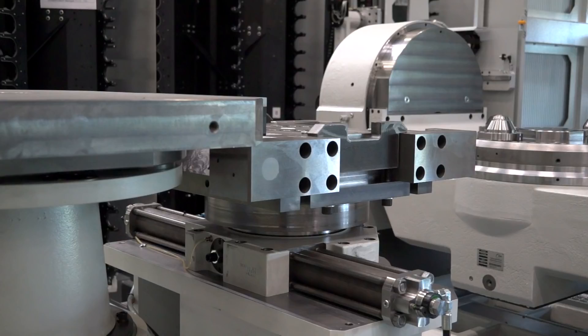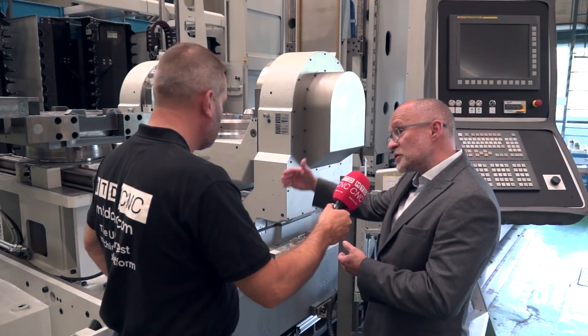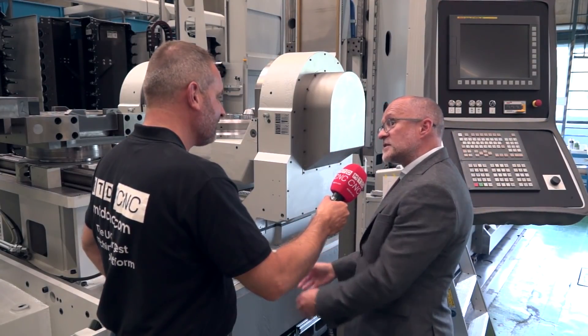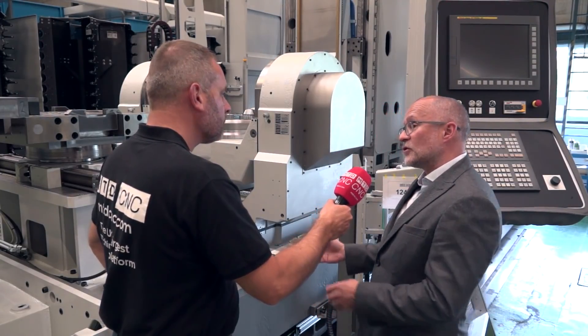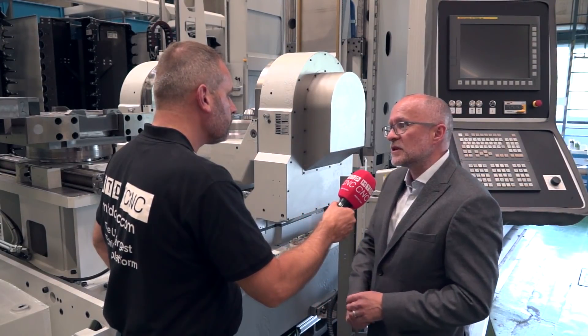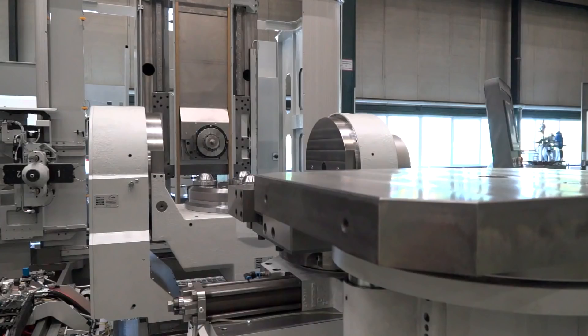You've got quite a deep bed here — is that mainly for the swarf conveyor? Exactly. There's a huge swarf conveyor that runs the length of the machine. The machine is like a huge bathtub; the swarf evacuates straight into the bath and straight out the back of the machine. You've got no hot swarf stuck inside the machine changing the temperature and affecting the machinability of the components.